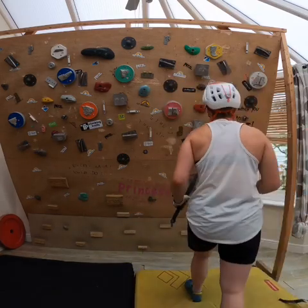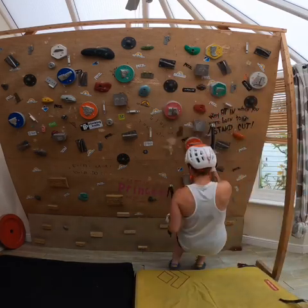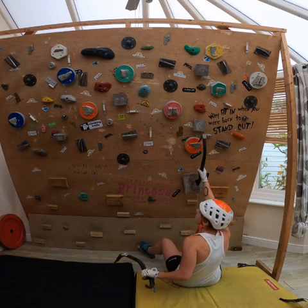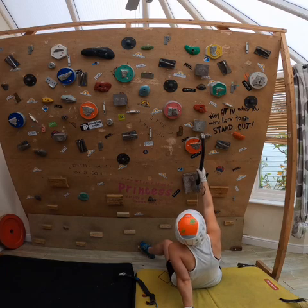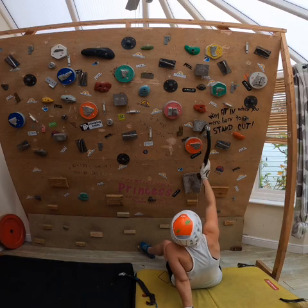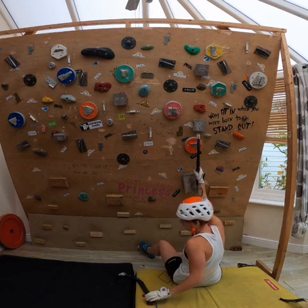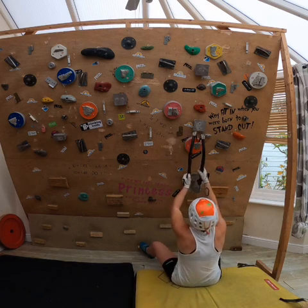I'll show you these other holds — I can't promise I won't fall off! I've tried to make a circuit using every hold, but there's that green one I still need to include. I'll just show you what I've got so far playing around on this.